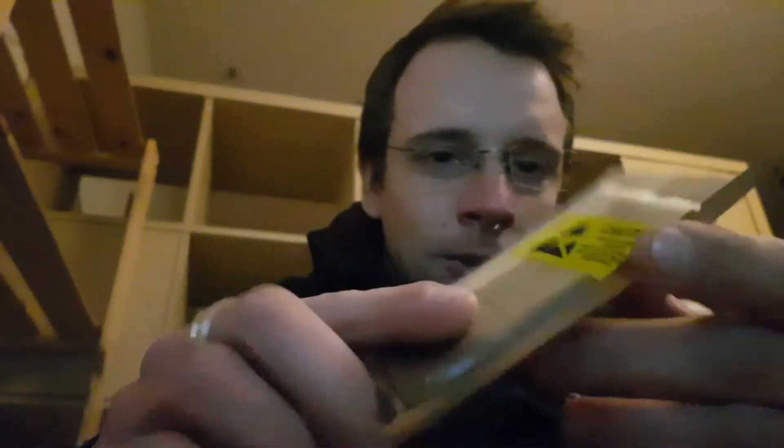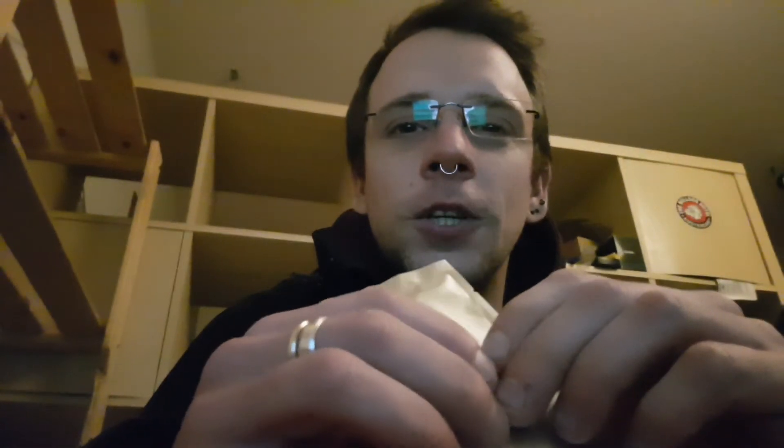Next up will be the installation and firing up of this battery into an iPhone 5s of my friend. So that's all — thank you for staying tuned, and as always, see you soon.